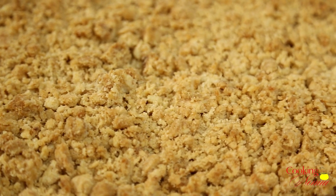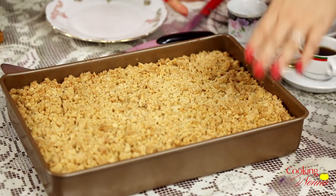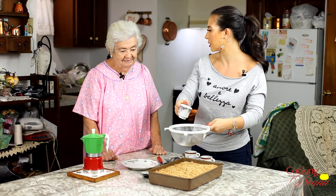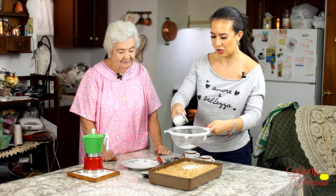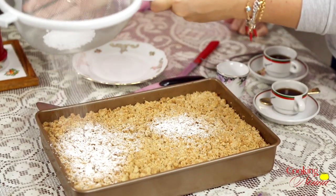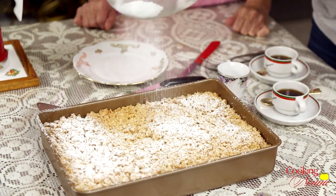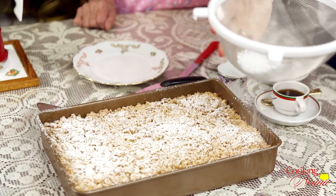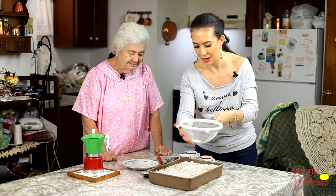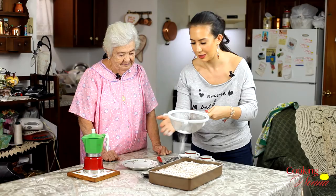Now we have our amaretto coffee cake that is cooled, baked, and we're ready to do the finishing touches — which is a little bit of powdered sugar, right? We got our coffee. Nonna decided she wanted espresso instead. A little powdered sugar — not too much, very light. This cake is very light too.